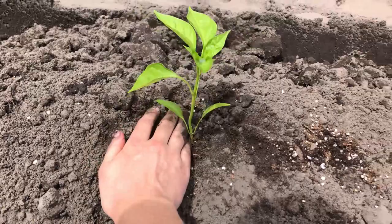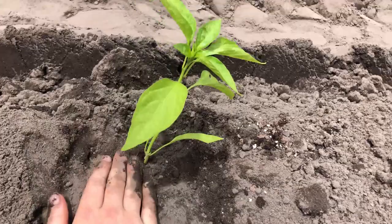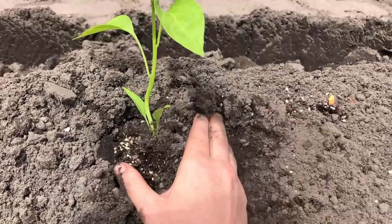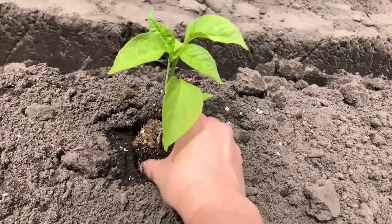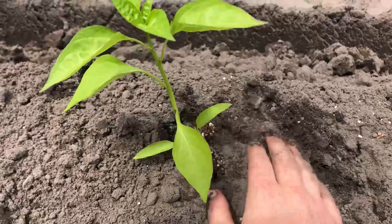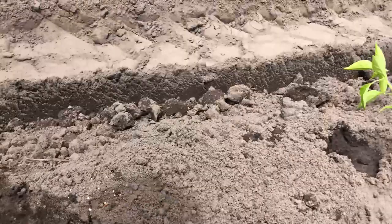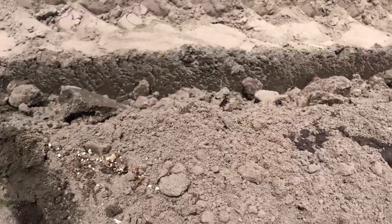Then we moved on to all of our pepper plants. As you can see, I'm trying to break up the roots a little bit — these plants got a little root-bound in their containers. We also did almost a whole row of peppers, about the same amount as the tomatoes. We'll just wait and see if there's anything else to add to that row later on, like the cayenne peppers or the poblano.